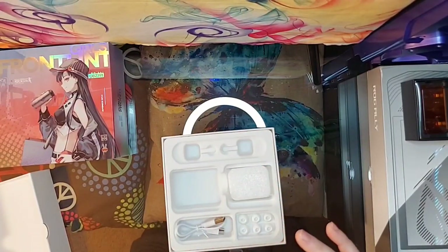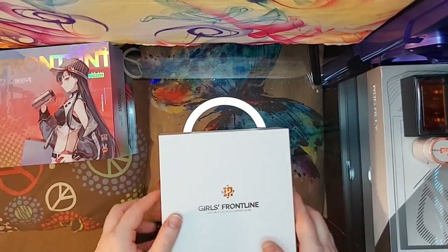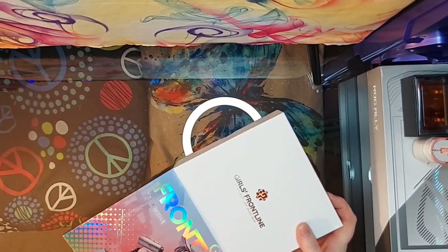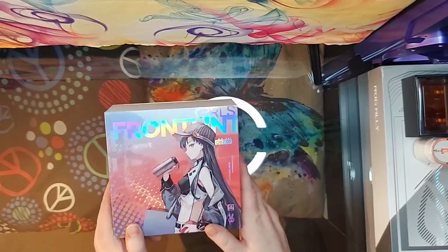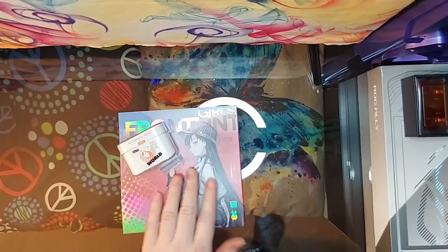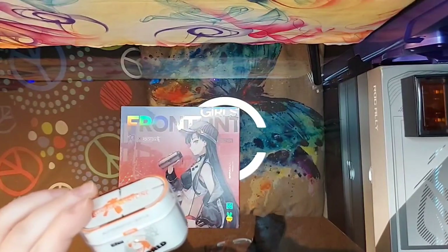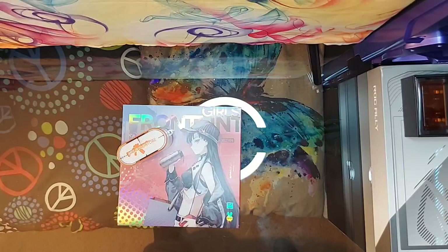I hope you guys enjoyed the unboxing — it's pretty much the only time I get to open things like this. Let me know what you guys think, which one you like best, and I'll link these down below. I don't get any cut from it — it's just showing you where I got mine. If you're in the US you can get them on Amazon. These were about $30 to $35, so a little more than the other pair, but you get a really nice unboxing experience, a case, extra stuff, and it's obviously made for anime fans or Girls Frontline fans. Can't wait to try these out. Hope you guys enjoyed and hope you're having a great weekend — I'll see you in the next one. Thanks for watching, peace out.